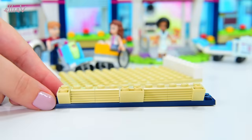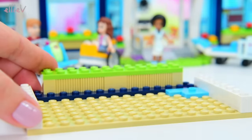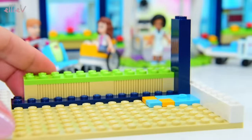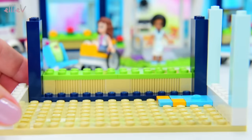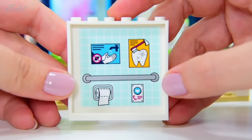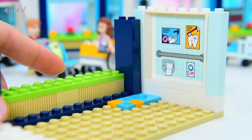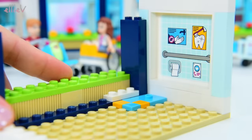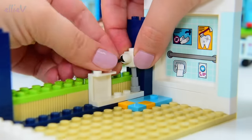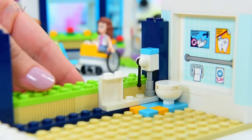We are up to bag number five and this one is a completely new room - this one is for the baby. A room for the babies to be born and for the mums to recuperate after the babies have been born. This is the maternity ward, or we could just call it the baby's room, but connected to it is a bathroom. It is an all-access bathroom and it's got some very informative stickers and posters there on the side.